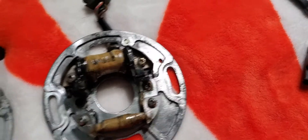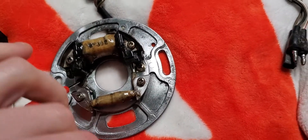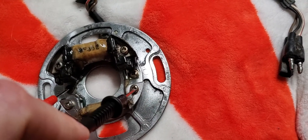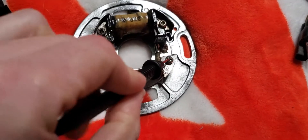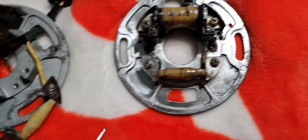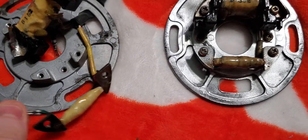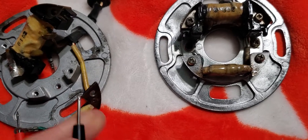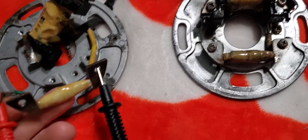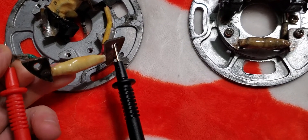I'll start by showing you something here. It doesn't matter which wire goes where — you can put the black or the red, it doesn't matter, it'll still beep. So if I test it here on the good one, you're gonna see it beeps. Now if I try that on this other one over here — you can see, no beep.